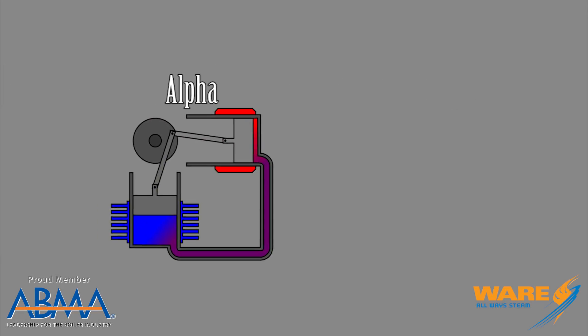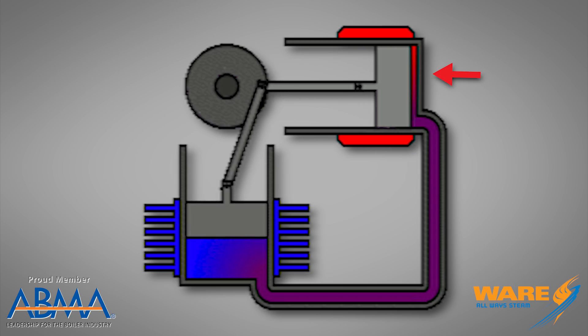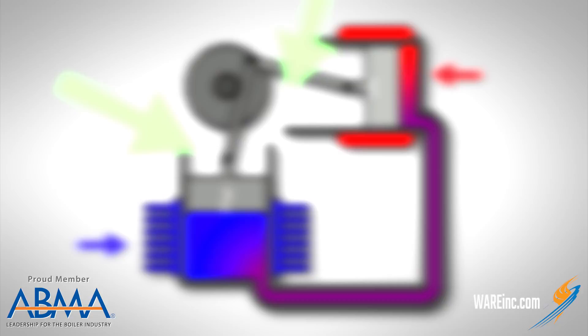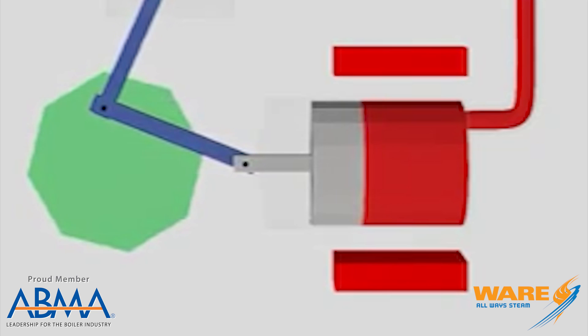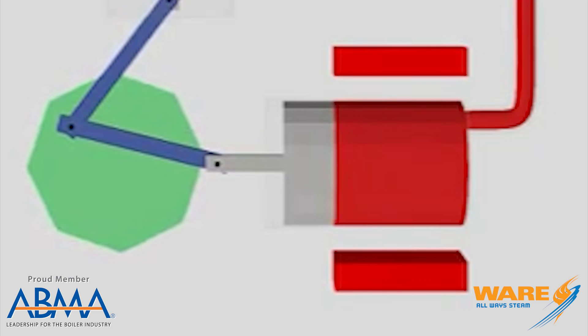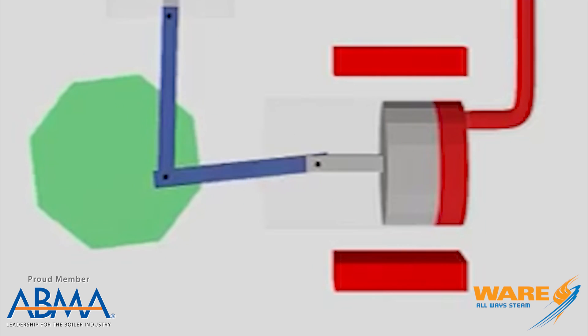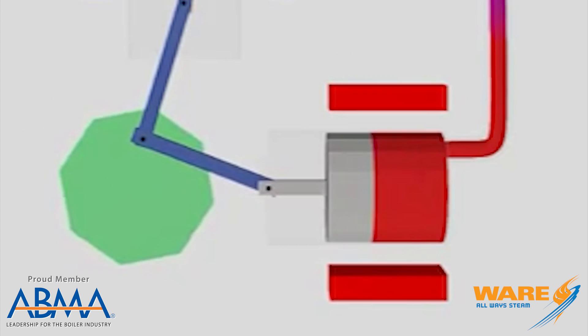Bill's going to explain how these things work. There are a bunch of different kinds — we'll talk about the alpha engine, which is probably the easiest to understand. The alpha engine consists of two cylinders: a hot cylinder and a cold cylinder. There are two pistons and two connecting rods connected to a common flywheel. The pistons and cylinders are also connected to each other by a header pipe. When we heat up the hot cylinder, the air expands, pushes against the cylinder walls and cylinder head, but it can't move those, so the piston moves. The piston moves the connecting rod, which turns the flywheel counterclockwise.